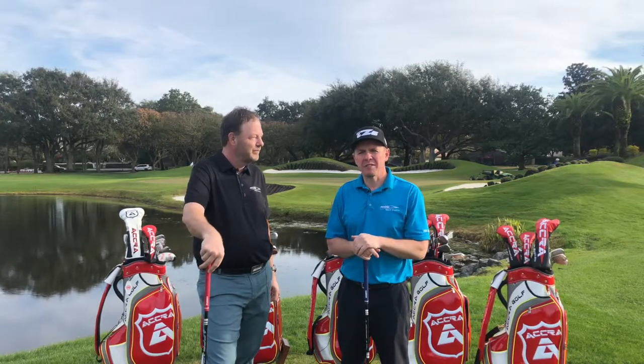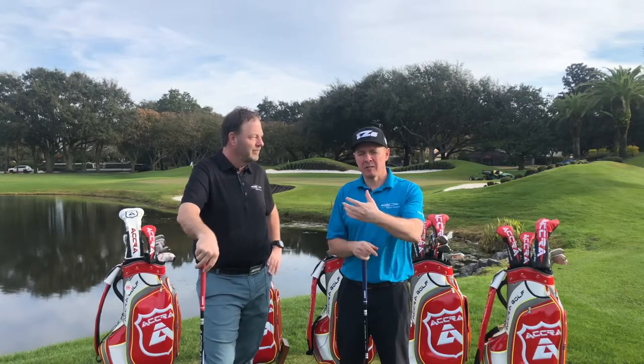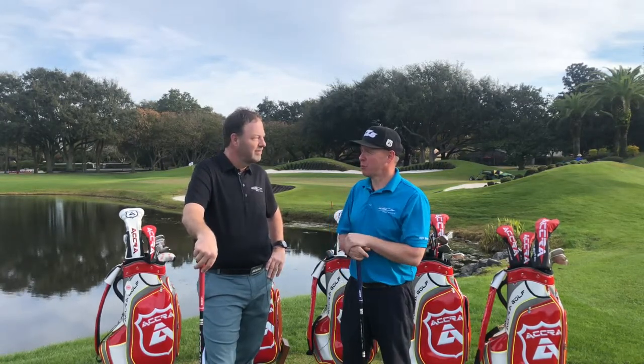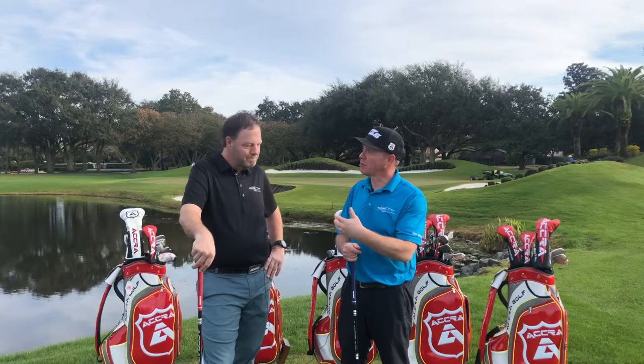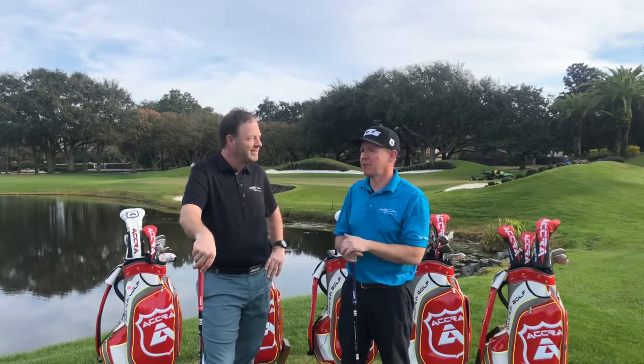So at Acura, another important technology that has been developed over the years is our ConstantFlex technology. Gav, you came up with this a number of years ago and have developed it since then into most of our models. What's the idea behind it and how is that important?